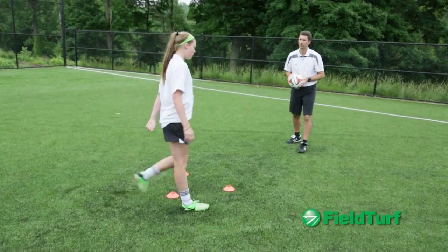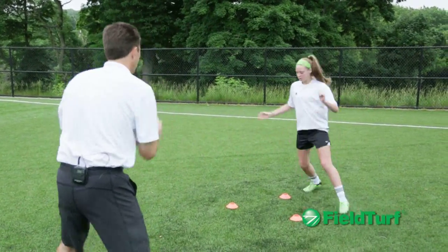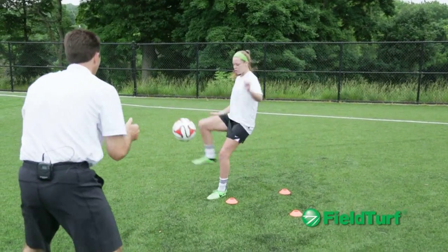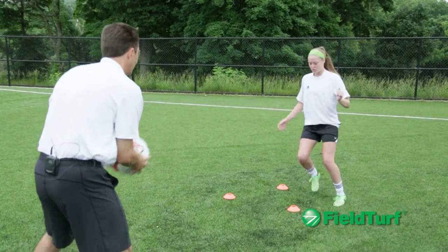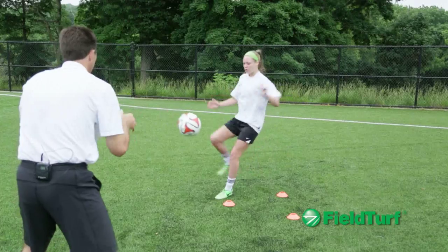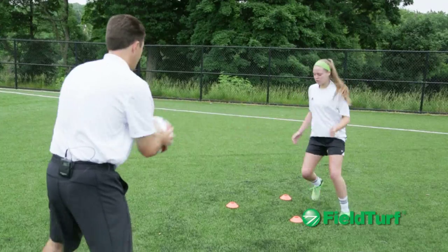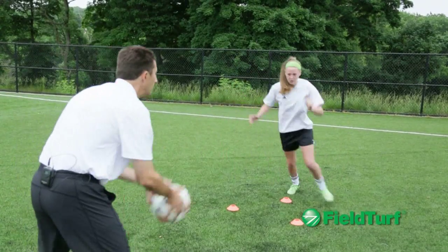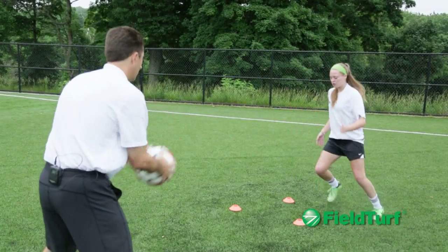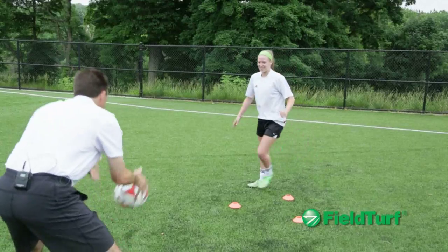Good work. Same thing — good timing, good rhythm. Yes, a lot of touches today.